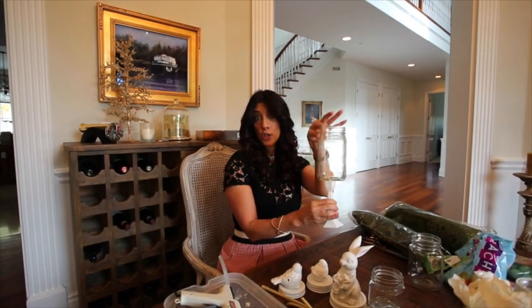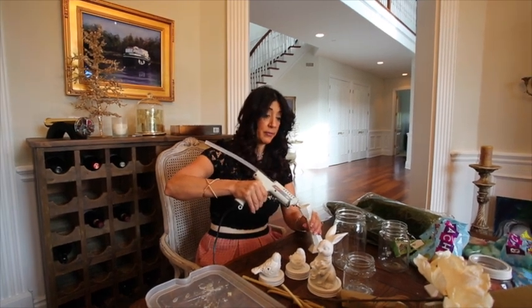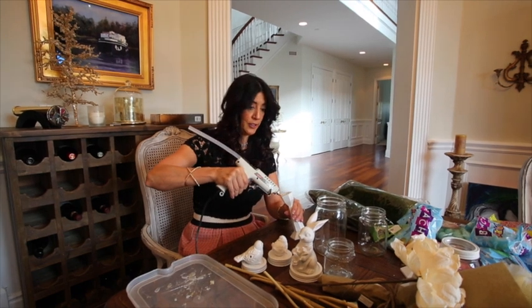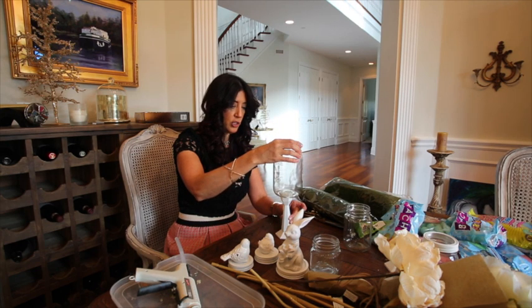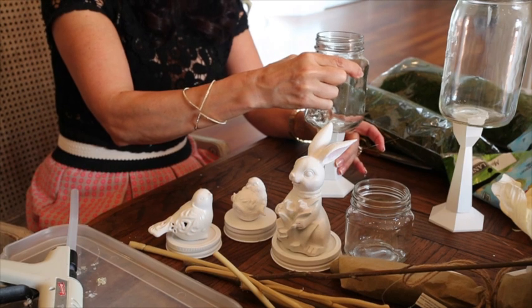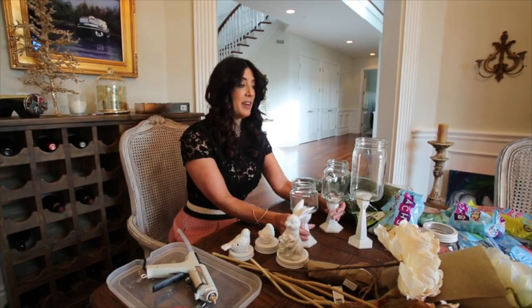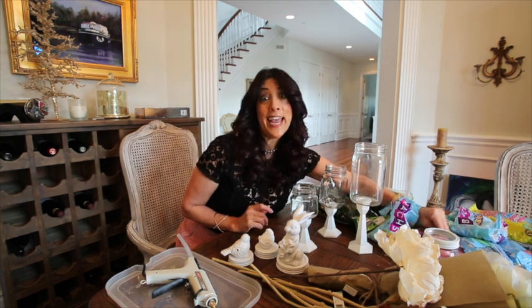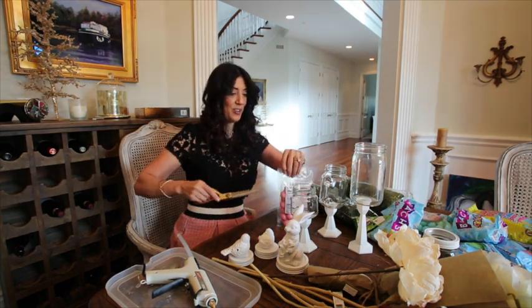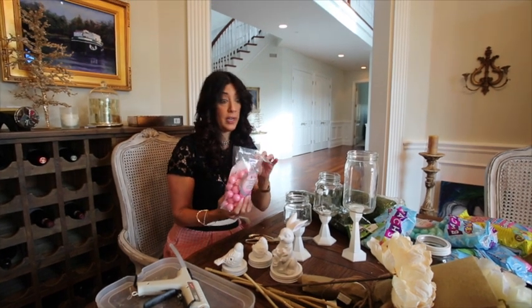The next step is we want to glue our candlestick holders onto our jars. Super easy — what would we do without a glue gun? We'll put a whole bunch of glue on there and place the jar right in the center. So there we go, how cute! Now we get to the best part — the part I've been waiting for, and I'm sure you've been waiting for too. We're going to fill it with candy!